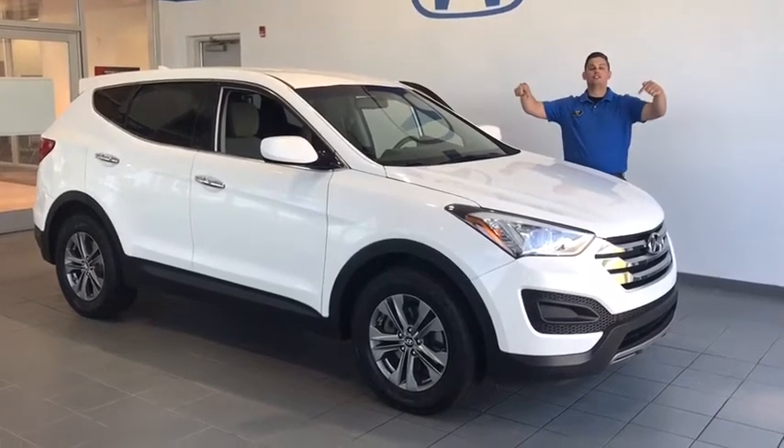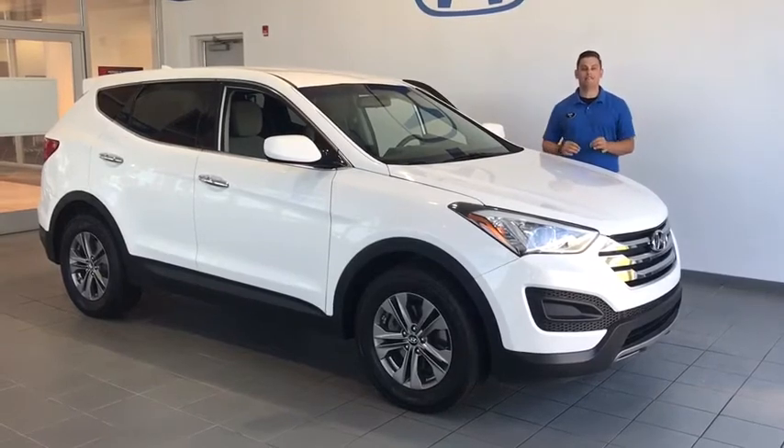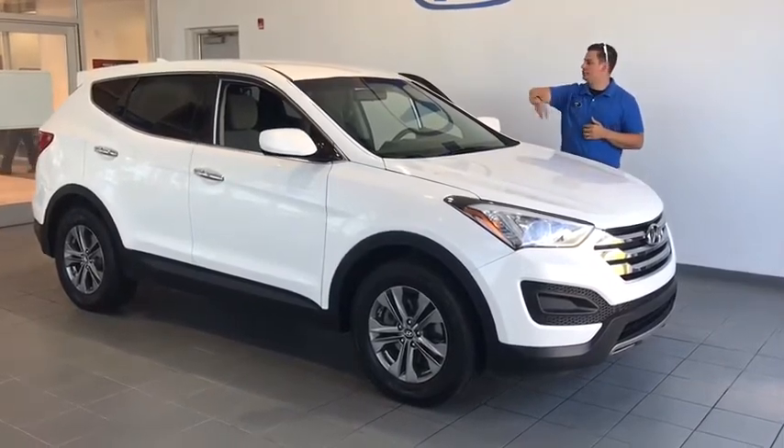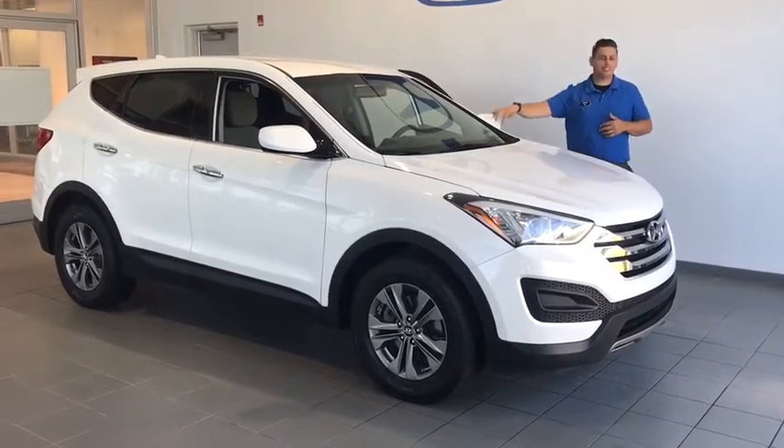Alright guys, I got another fresh trade alert here. It's a 2015 Hyundai Santa Fe Sport. It's got the sport wheels, the chrome door handles, the tinted windows, nice sporty exhaust, sport steering.